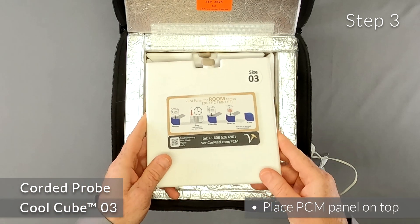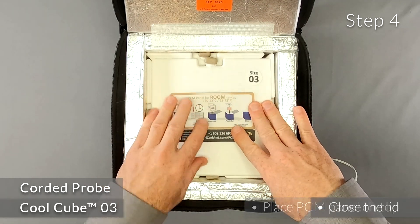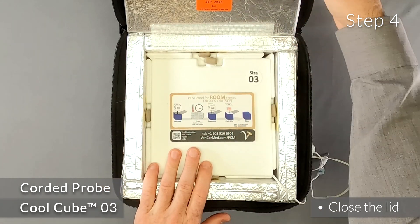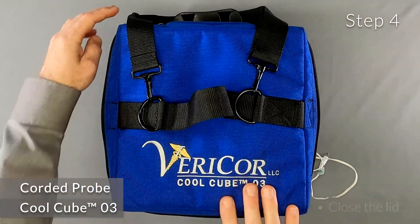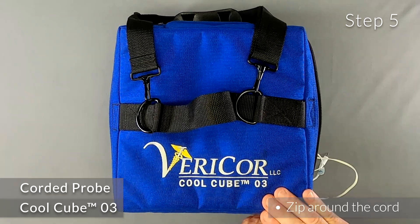Step 3: Place the last PCM panel on top to complete the chamber. Step 4: Close the lid of the CoolCube. Step 5: Zip the two zippers around the corner where it comes out.